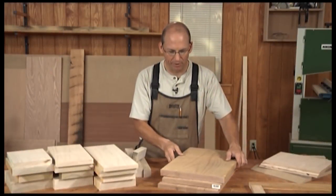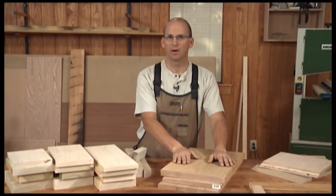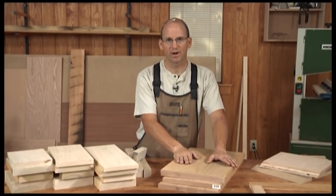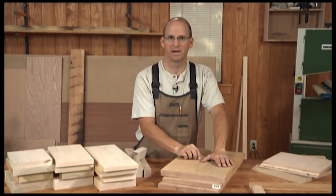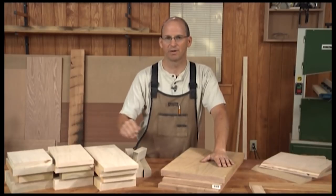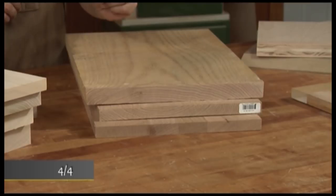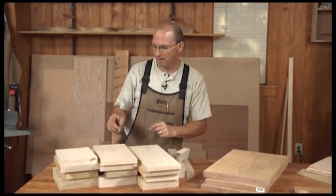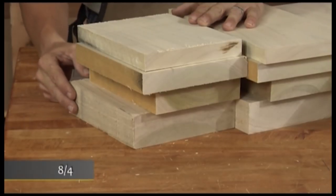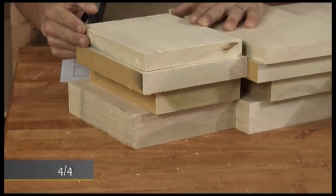We prefer to buy our material in the rough, random width and length. That means when I go to the mill I don't know how wide or how long the stock is going to be, but I do know how thick it is. This is four quarter stock — it's four quarters of an inch thick — but there are a lot more choices than that. Here are some samples of eight quarter, six quarter, five quarter and four quarter material.